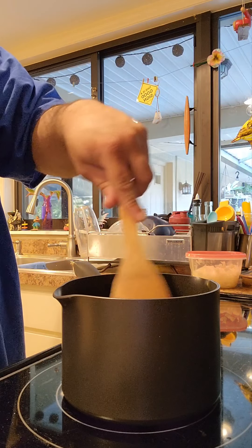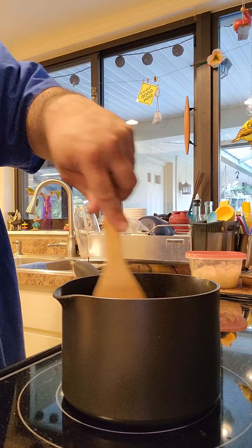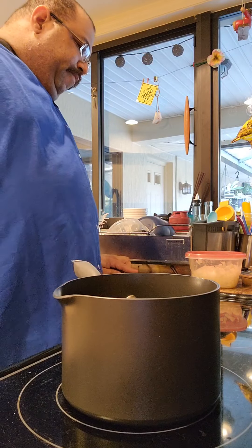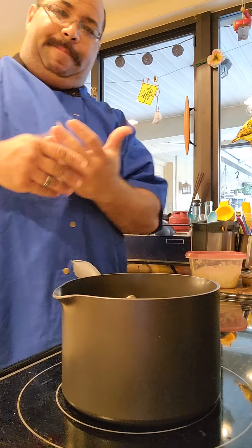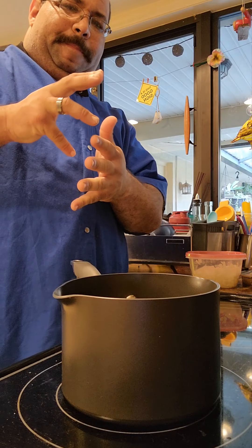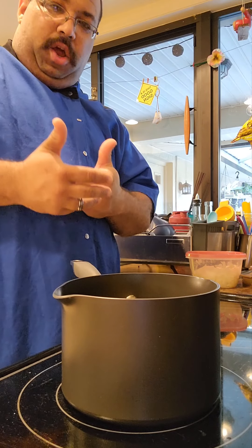Our butter is currently starting to melt. Once we add the onions, we want to get them past translucent — we want to get them a little golden color.